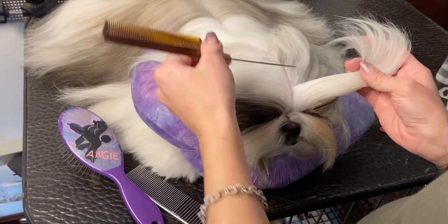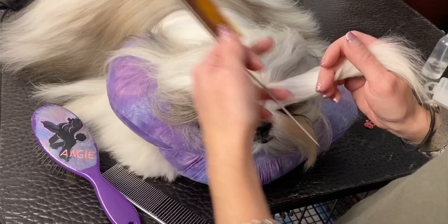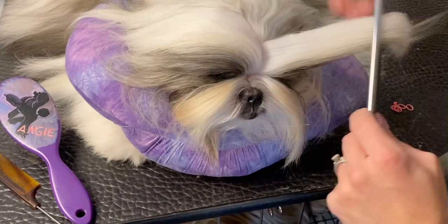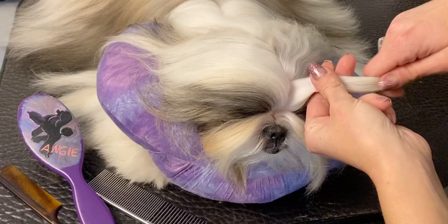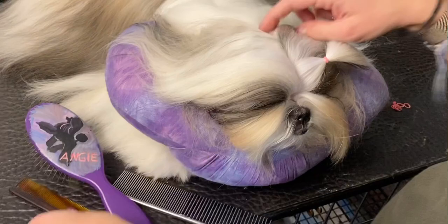They will probably pull it loose if you go too far back — they have such high foreheads. Straight lines are important here, because if it's not a straight line it's going to encourage tangles. You don't go all the way to the corner of the eye, you go about halfway in. Comb through it to make sure everything's combed out and there are no tangles. Then I wrap the band around three times and give it a little tug to make sure it's not too tight and not pulling any hair.